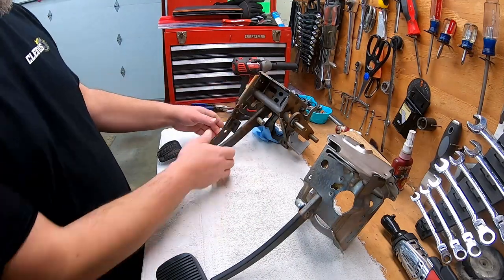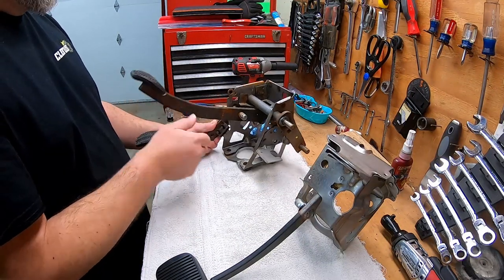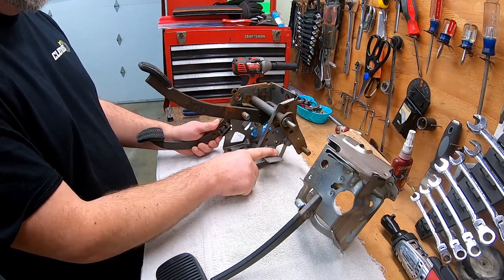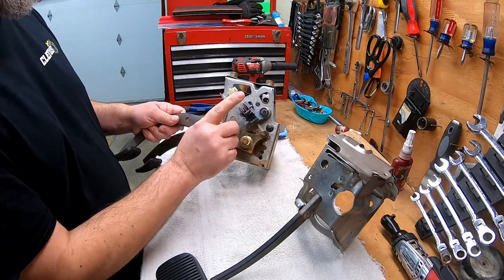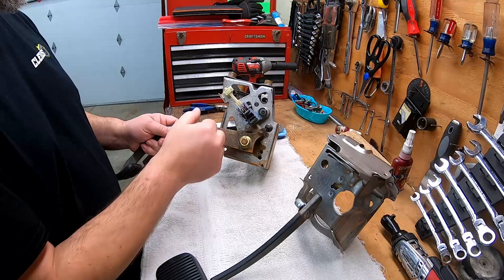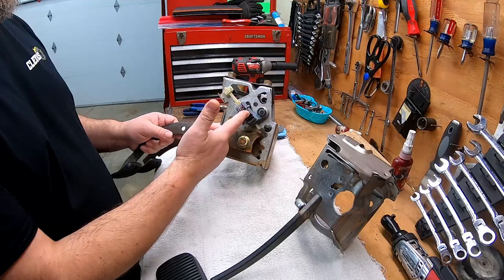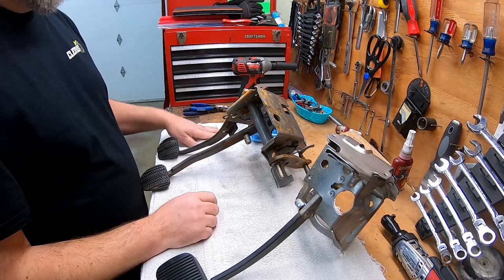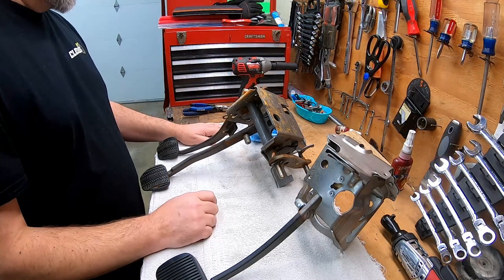I've already stripped everything off that I don't need anymore. I took the plastic quadrant off. I believe the switch that used to be mounted right here is the clutch cancellation for cruise control. And then this factory switch on this side — from what I can tell using my meter and checking the functionality — I believe this is the clutch safety switch so you don't start the car in gear.